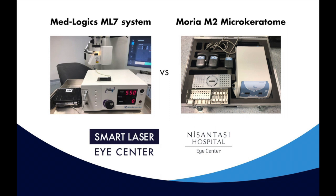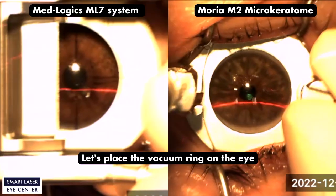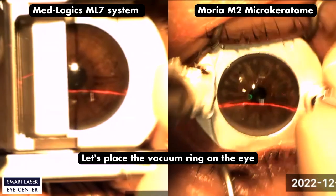In this study we will compare two different microkeratome systems at the same time, and we will share the surgical performance and biomechanical results with you. On the left is MedLogic's ML7 model, and on the right is Moria's M2 model.